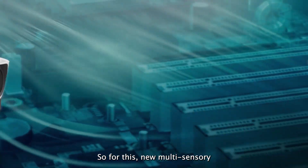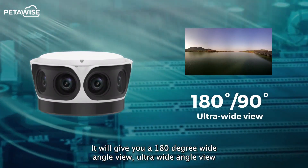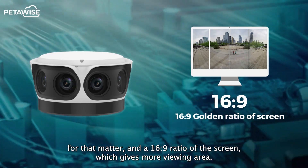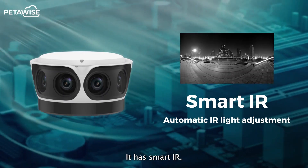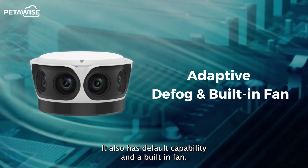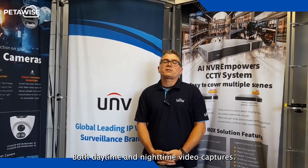For this new multi-sensor camera, it features 16 megapixels of image quality. It will give you a 180 degree ultra wide-angle view, and a 16 by 9 ratio of the screen which gives more viewing area. It has Smart IR, and this camera has exceptional visibility at nighttime. It also has defog capability and a built-in fan. We're going to show some real working examples of this unit, both daytime and nighttime video captures.